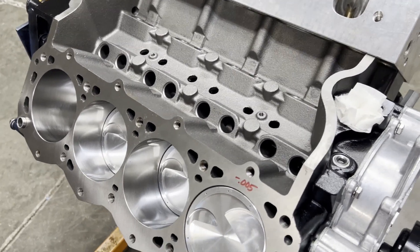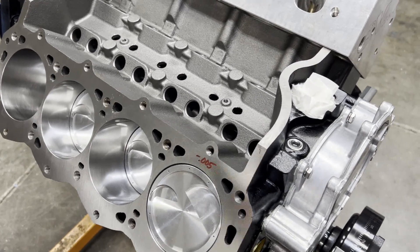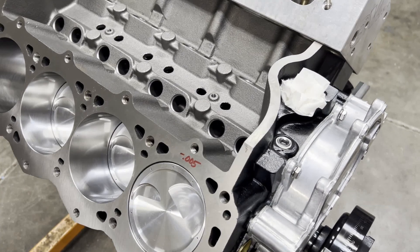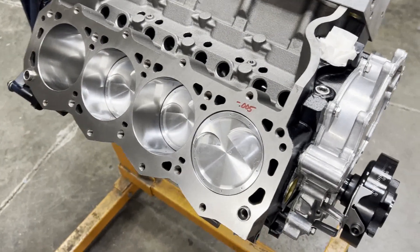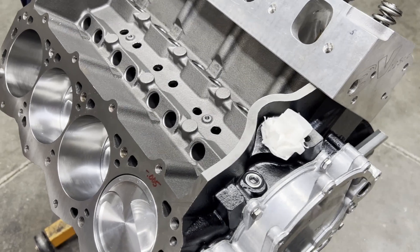Checking rod side-to-side clearance is one of those measurements you need to have. It'll tell you if you put a rod on backwards, or if tolerances have stacked against you - it's a necessary measurement. The OCD part of me wouldn't let that go, so I pulled the oil pan back off. I try to go into each build knowing I've done everything to the best of my ability.